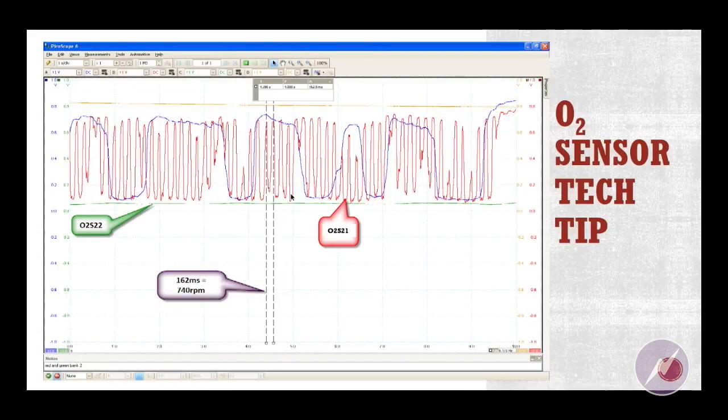If you look at that blue line, that's actually Bank 1. Bank 2 is the red line. This happens to be a 2008 Ford Ranger, and it's got a misfire. What I'm actually seeing in that red line are those switches — I'm seeing each individual misfire from that cylinder in each switch.